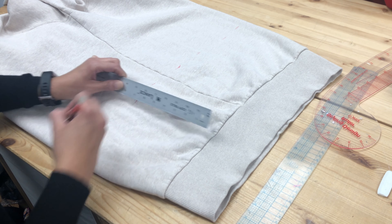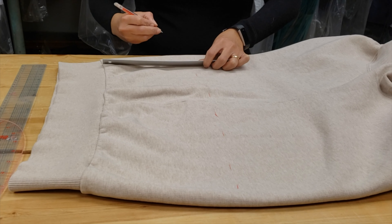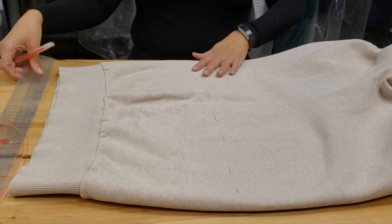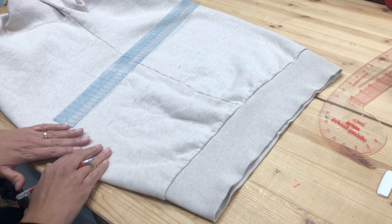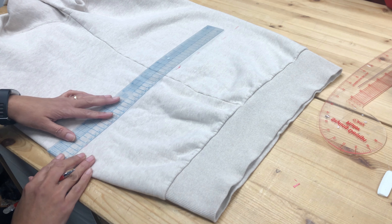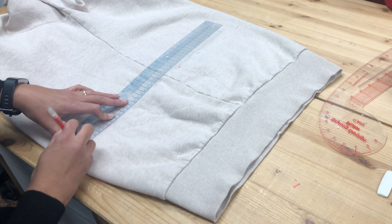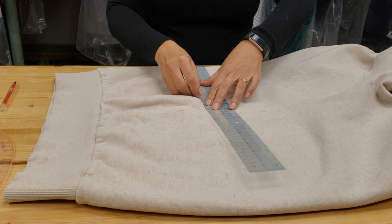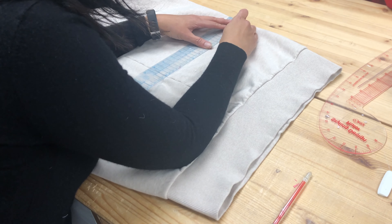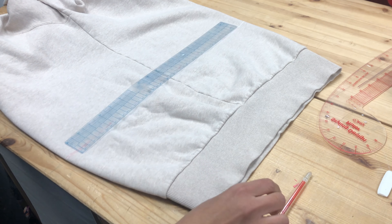Why do I do it that way? To be sure that it's the same distance all the time. So I will make my sewing line. Remember, it always has to be in a square angle here. That's really, really important, because otherwise it will look like a point. You don't want that. You want it to look nice and straight from the front and from the back. This is pattern making 101.